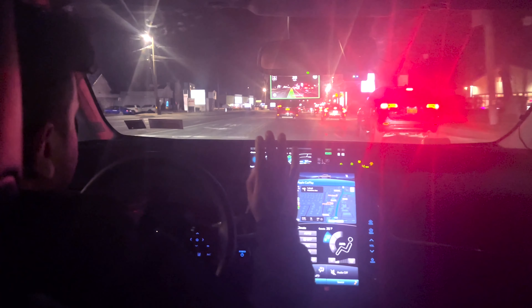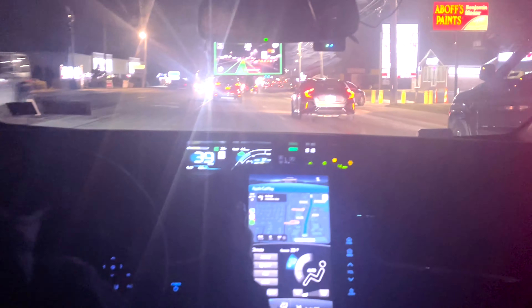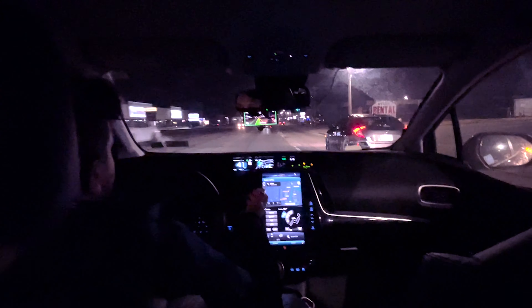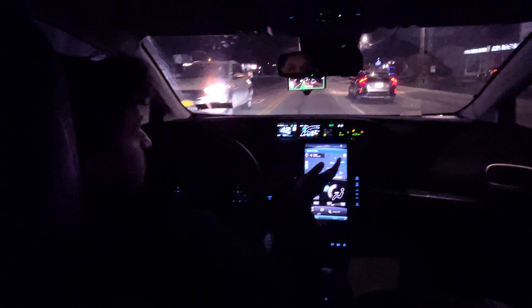It's a good thing — in Tesla you always have to keep your hand on the wheel. As you guys can see, I'm literally sitting in the car, not even trying to hold the steering wheel or anything else.